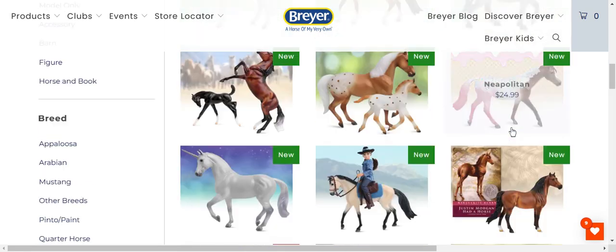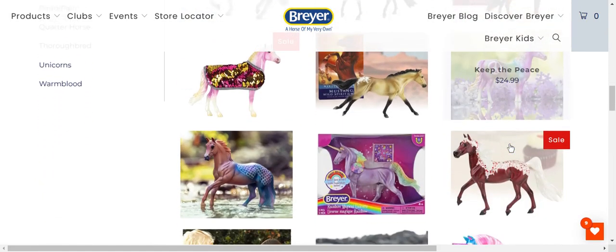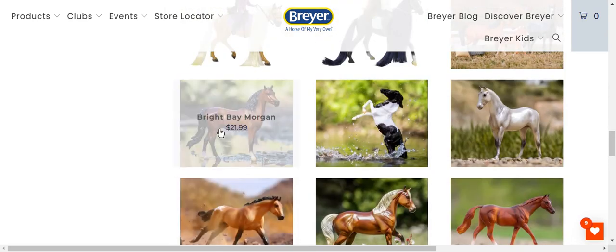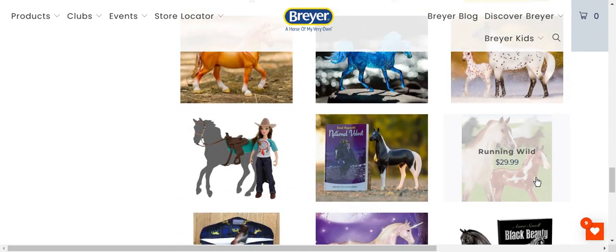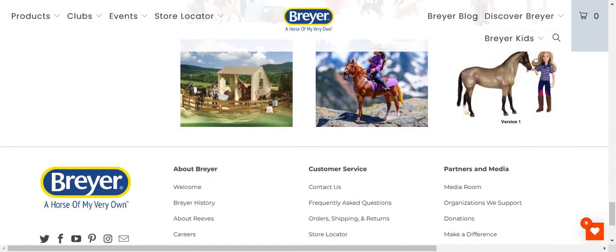I thought that was Snowman for a second. Oh my gosh, this is new — that's my favorite. I like the Spanish Mustang family and the Bright Bay Morgan — that's up there. I think that's most of it, and that's it for Freedom Series.